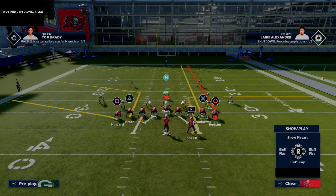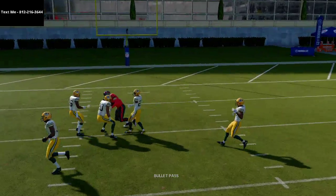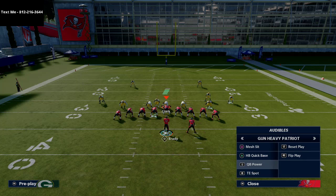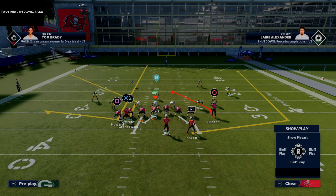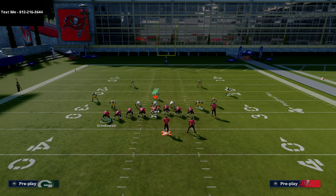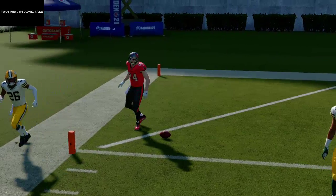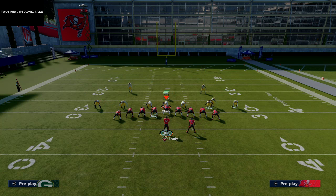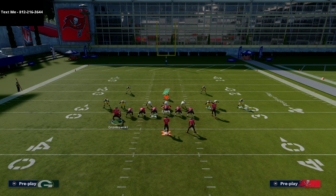You could highlight one side: streak the backside guy, put another on a delay fade, and put the running back on a flat or swing. If you have backfield master, put him on a Texas route. The seam read is not bad at all. The Mesh Sit also has a really deep post route — if you smart route it, it's a great route. Bring Gronk over on a flat to create a flood concept, with a check-down read on the backside.